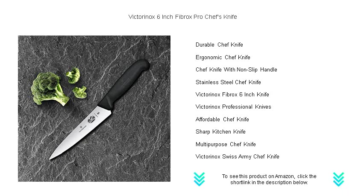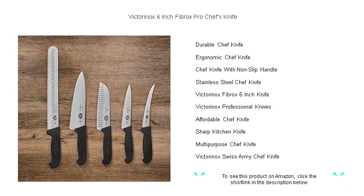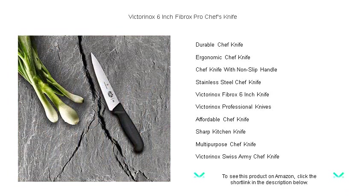Whether you're dicing onions, slicing meats, or chopping vegetables, the versatility of the Victorinox Chef's Knife makes it the quintessential tool for every cooking task. Embrace the efficiency of a professional-grade knife and elevate your cooking experience.